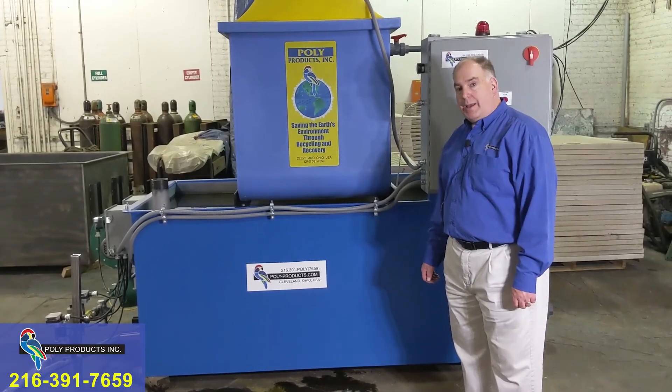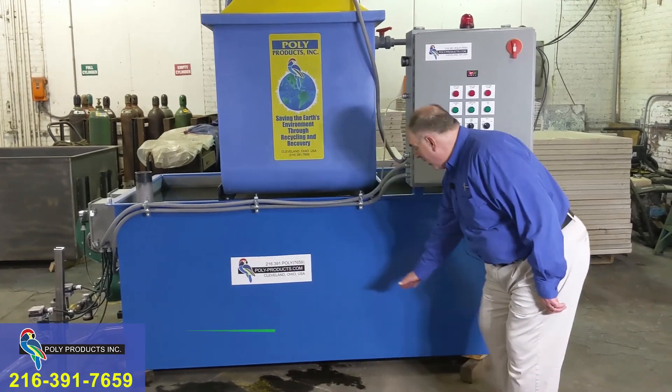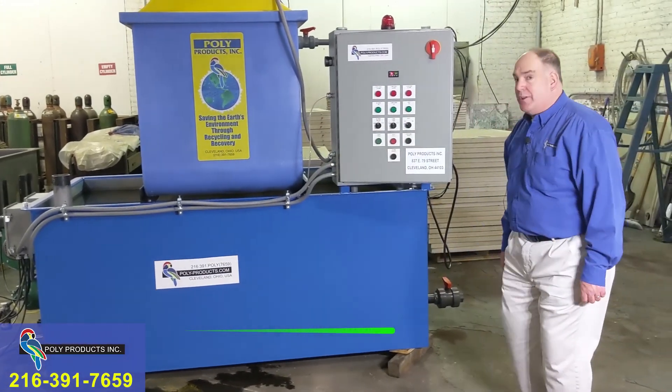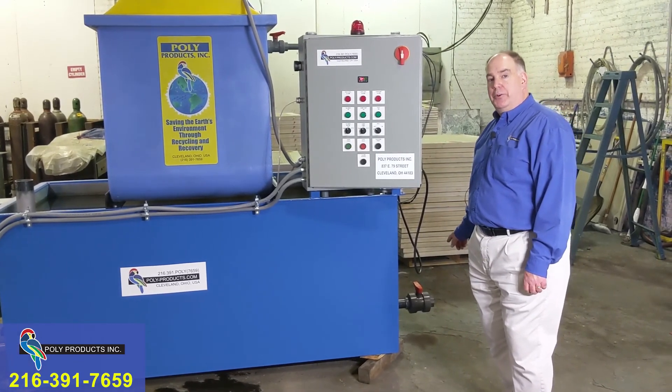The heated tank system has a sloped bottom — a gentle slope. That's the high side, and it slopes down towards the drain on this side. The drain is what would feed the filter press if you purchase the filter press with the system.